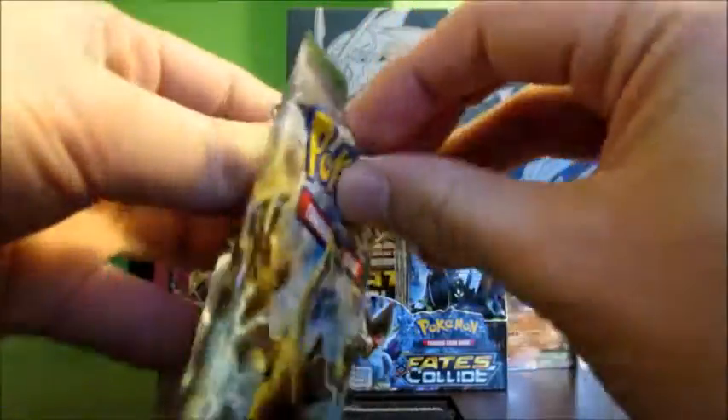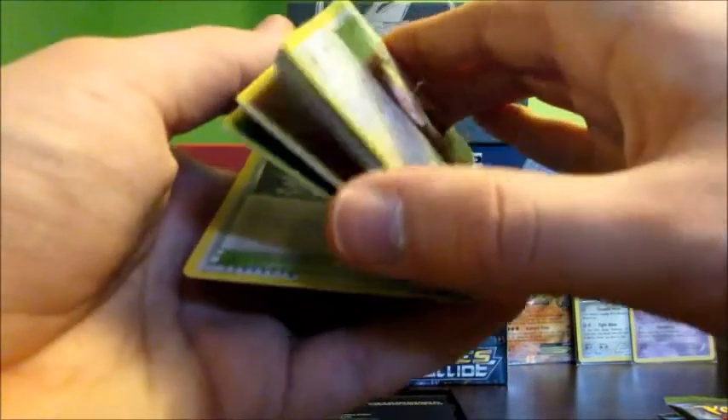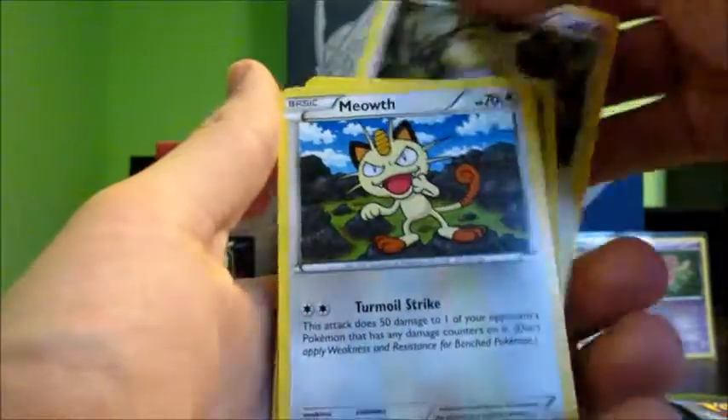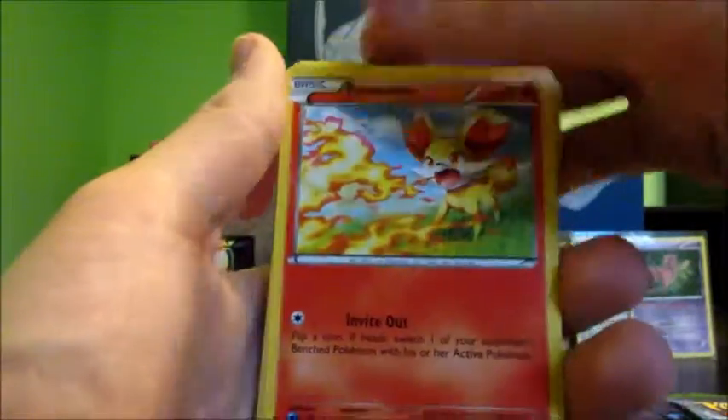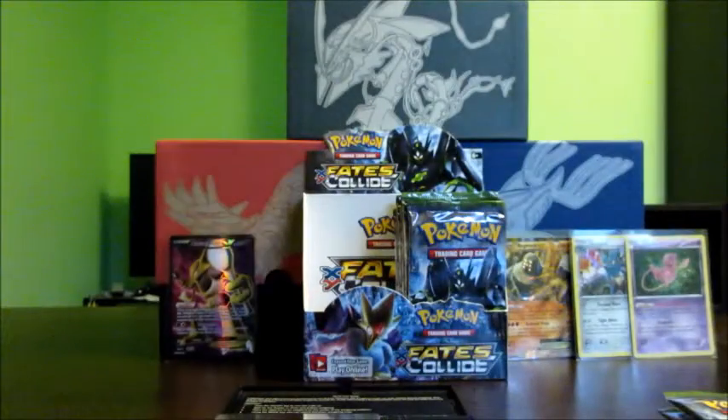The last five packs — let's speed through this. Hopefully we get at least two more good cards. This one weighs 20.23 grams. Hopefully another full art, hopefully more than six EXes — the most I got was eight in a booster box. Okay, I called it wrong. Card trick: Cinccino, Shuckle, Fairy Garden, Whismur, Meowth, Binacle, Gothita, Fennekin, reverse Team Rocket's Handiwork, and a Zygarde non-holo rare — I thought there was only an EX version of this, but I guess I was wrong.